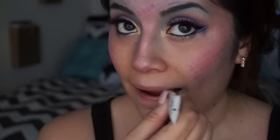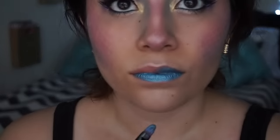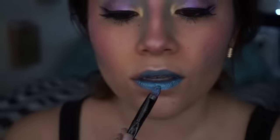Moving on to the lips, I'm applying some lip balm just so the eyeshadow that I'm about to apply can adhere better. I'm going to apply some blue eyeshadow to the lips, then some purple, and then just blend it all out. Then on top of that, I'm going to add some glitter.